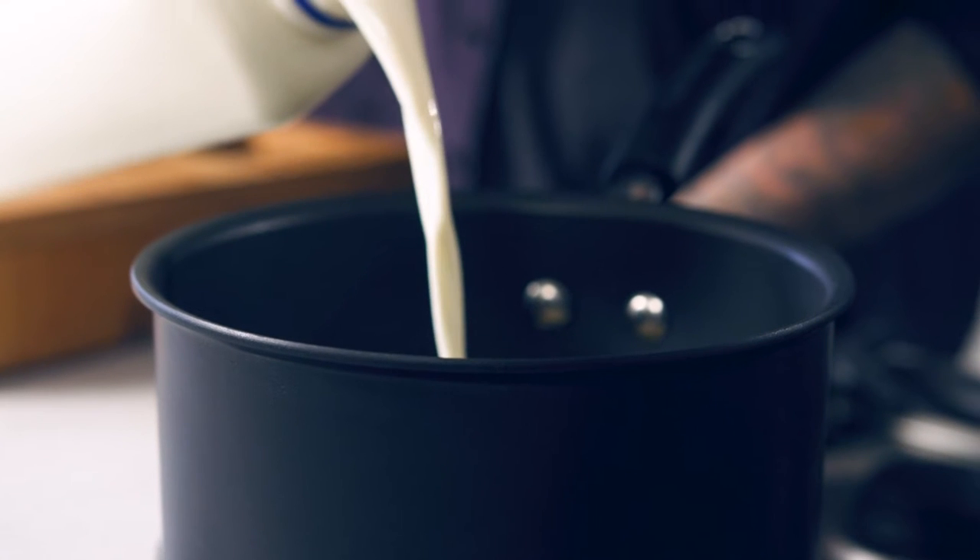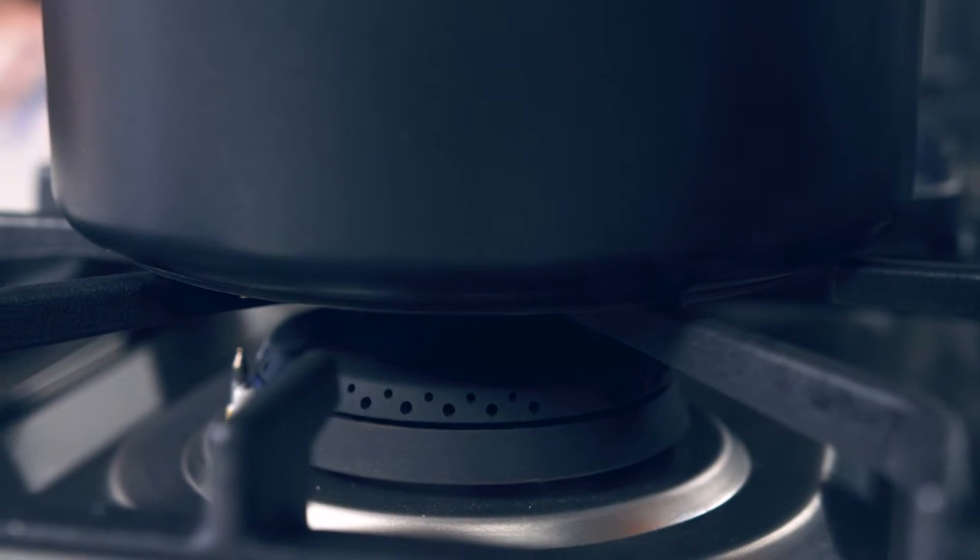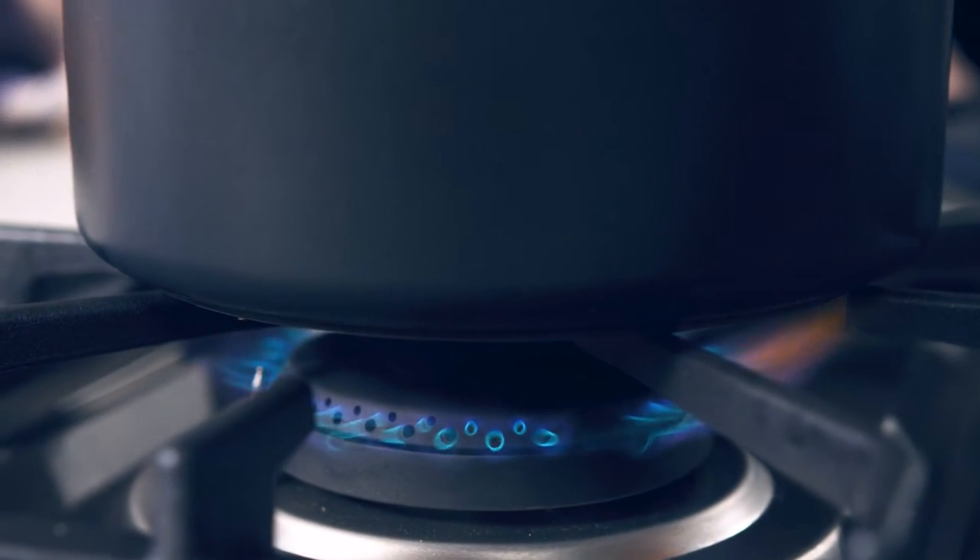We're going to finish with some burnt butter and some sage. I'm going to burn the butter off, add some sage to it and some lemon juice, and finish with that on top.